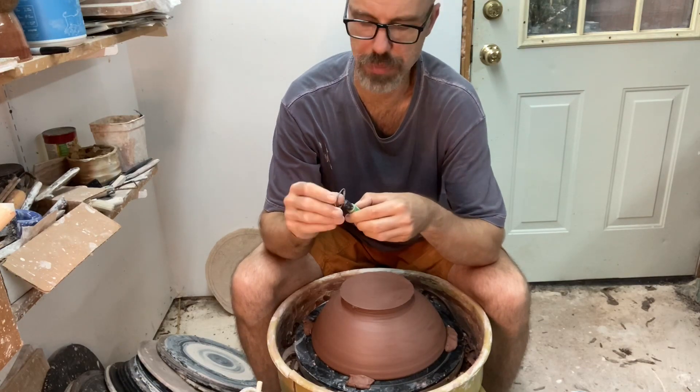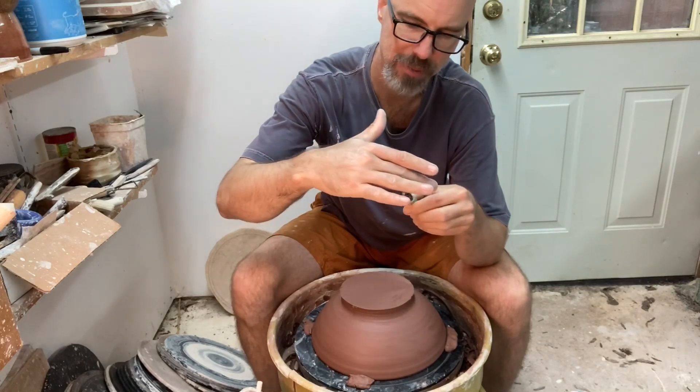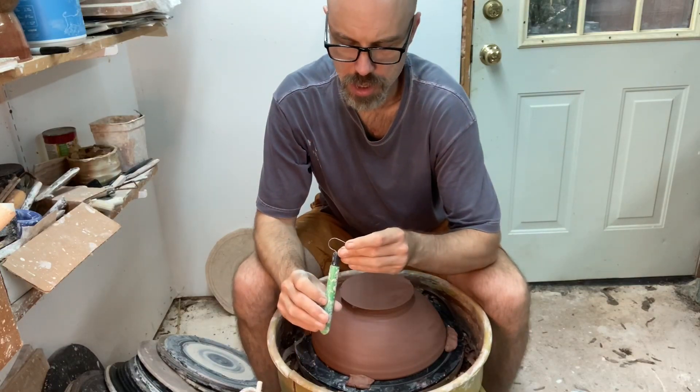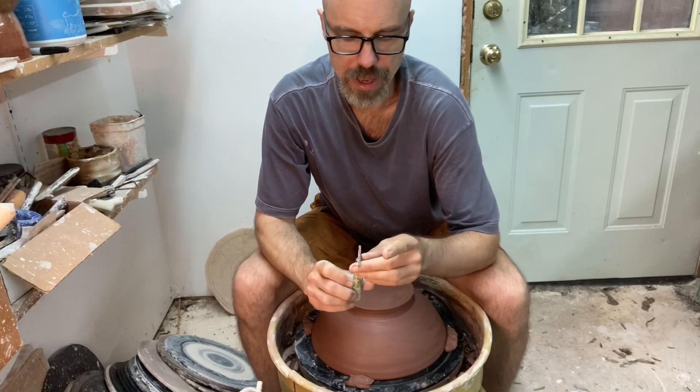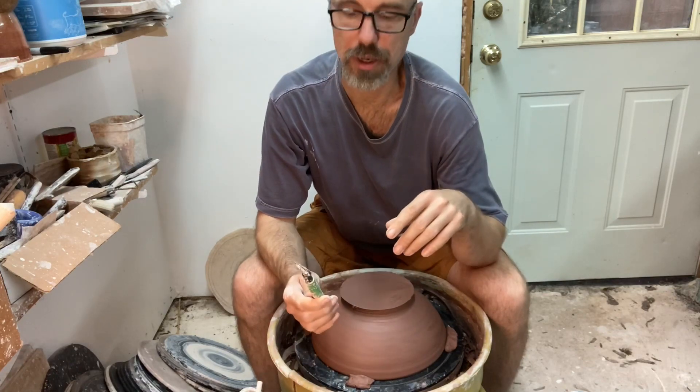If it was just a strap of steel, it would be really dull. They're ground usually at about maybe a 35 degree angle, maybe even 45 — it just depends. This one's been ground so many times, it's just whatever I happen to do on my grinding wheel.